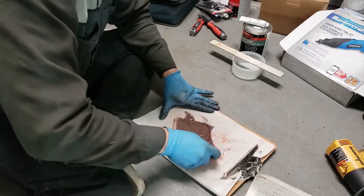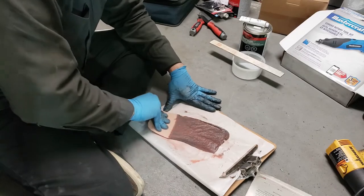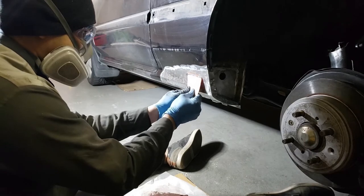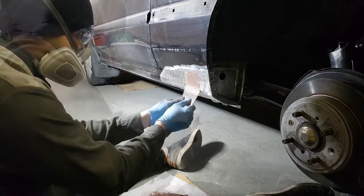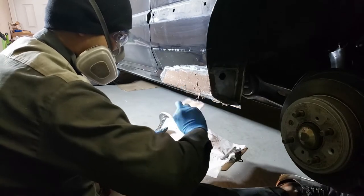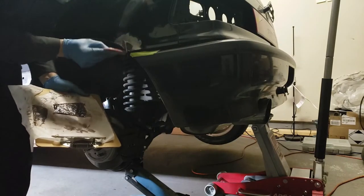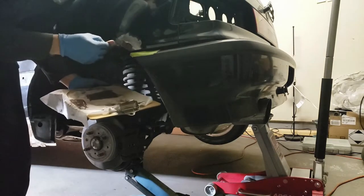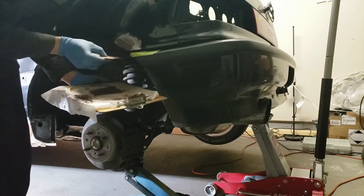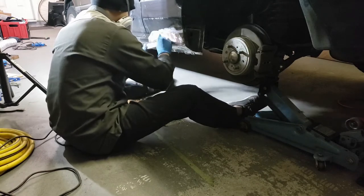Mixing up some Bondo glass body filler. Now applying the body filler, making sure to push it right in there to fill any holes. Don't forget the quarter panel — I actually did forget and had to mix up some more body filler.